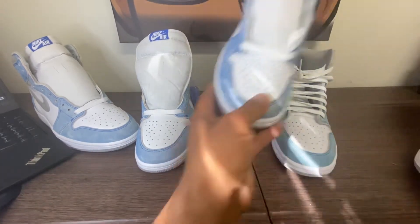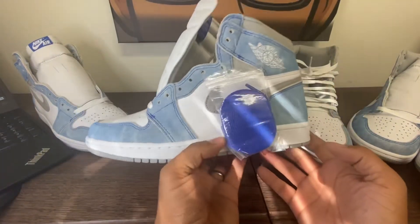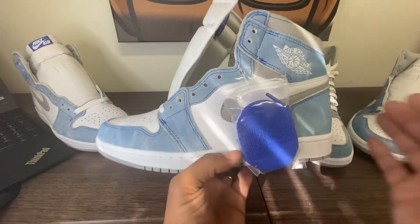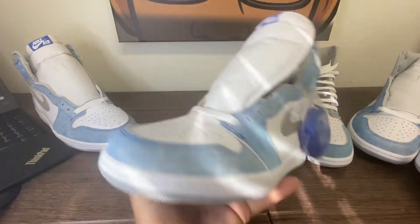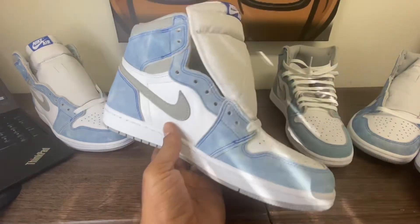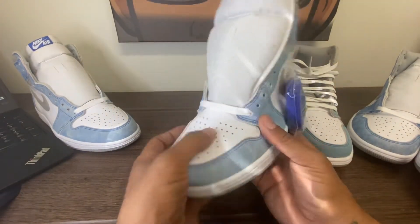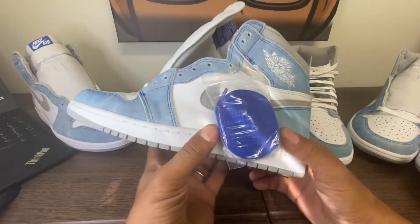This is really to highlight the LJR Jordan 1 Hyper Royal, which is a great choice in my opinion. I don't condone the buying and selling of reps, and definitely don't sell reps as retail — that is a dirt bag thing to do.